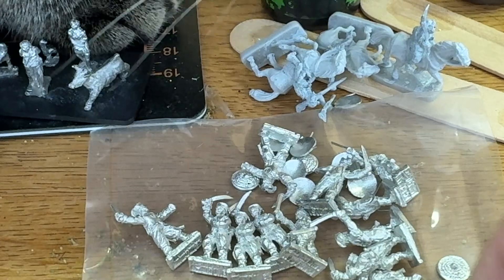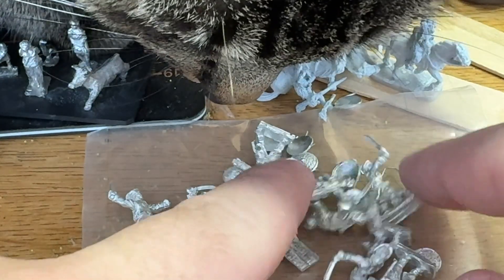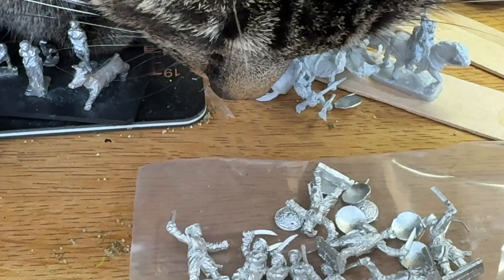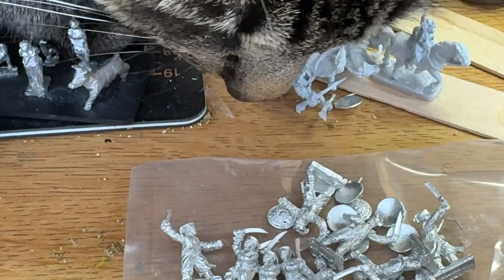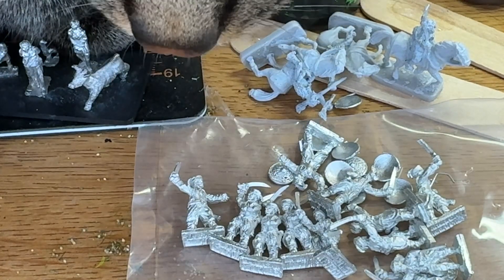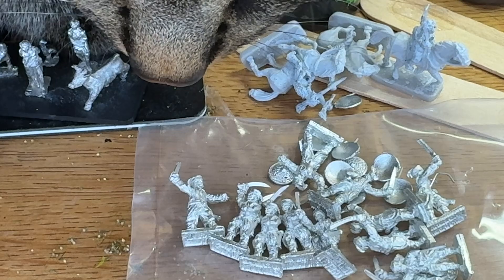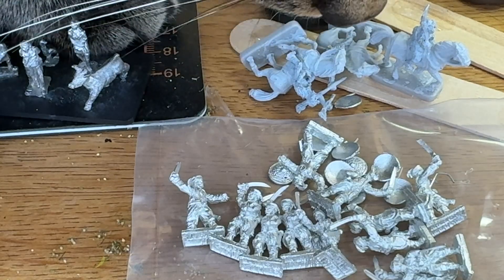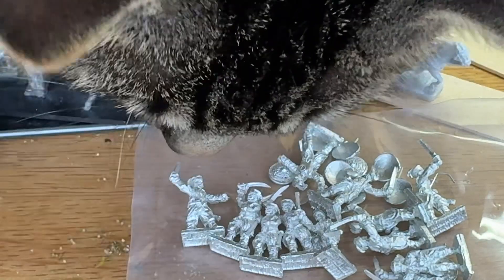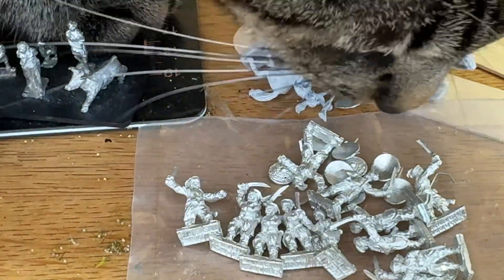Nice — very nice of my wife, and nice figures from Coruscant of course. Alright, just a little video today, then I'll be back to painting the other stuff, and hopefully a Tatar Army showcase soon. Thanks for watching guys — talk to y'all in the next video.